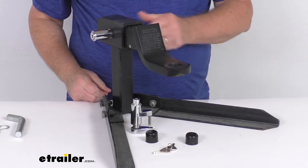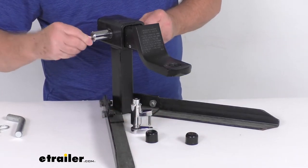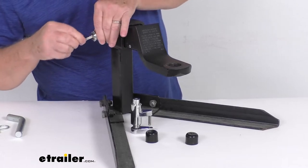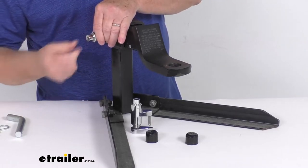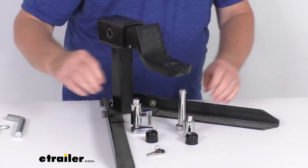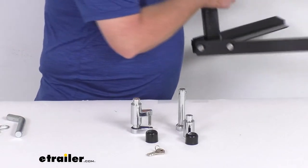And now just like that, nobody can remove your ball mount. And again, to unlock it, just go ahead and put your key in there. Once you get your key all the way in there, that'll pop out and you can remove it just like that. So it's very quick and easy to lock either item, keep anybody from taking it.